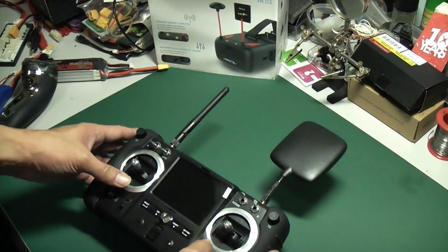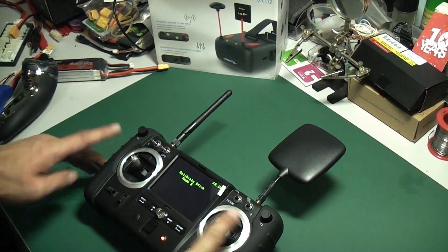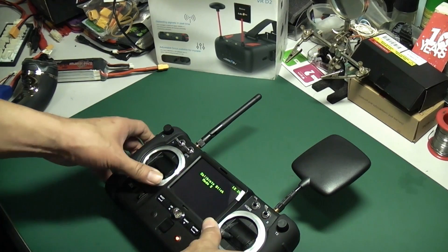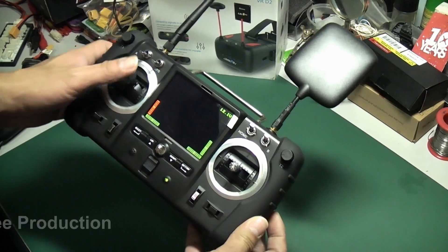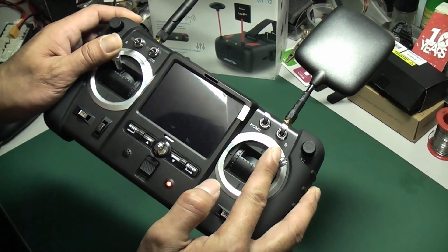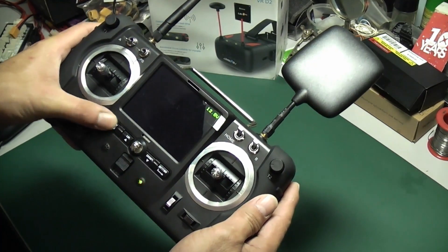Now we need to do calibration. If you are using MUT2, you have to pull down like this, then turn on your power. It will show you "MUT2 calibrate stick." Then do the stick movements. Once you are done, just press Enter. Now you are handling MUT2. If for MUT1, you have to pull down like that, then power on. It will show MUT1 — then do the same thing and press Enter.